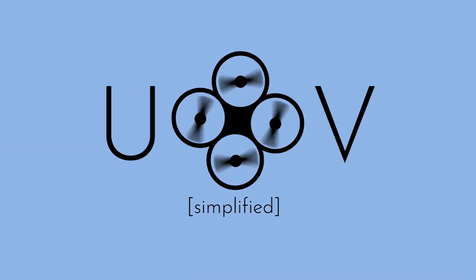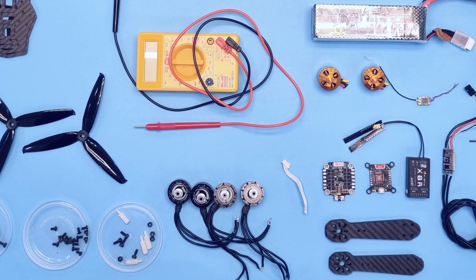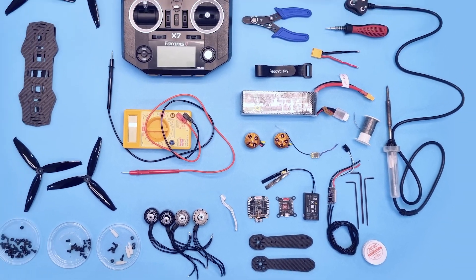Hi guys, welcome to UAV Simplified. Today we're going to talk about the easiest way possible to make a drone. I'm very excited about it, so let's get started. We have before us all the parts that we need to make a simple drone. It may look a bit scary, but don't worry — I'm going to make it simple and easy for you. I will explain everything to you step by step.